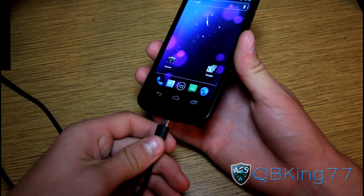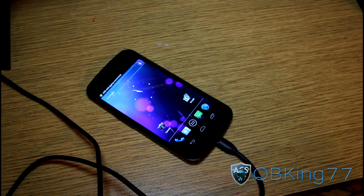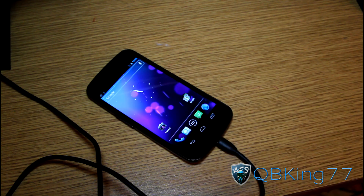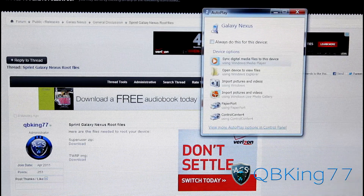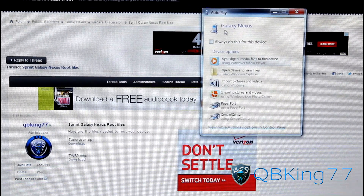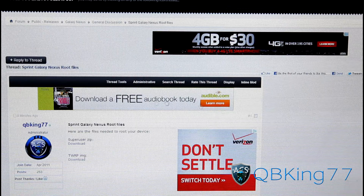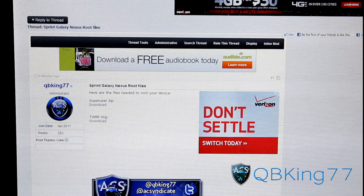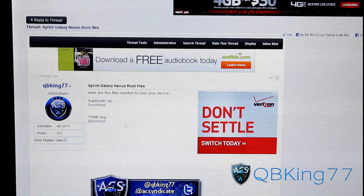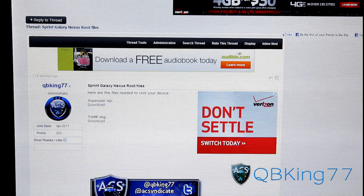Go ahead and plug your phone into your PC. It should be connected as a media device and mount automatically because we're going to need to transfer a file over. Once your phone is plugged in, click the link in the description to where the files are — it will take you to the AC Syndicate forums where I've posted these files. We're going to need to download two files: the Toro SP Root Tool Big Rush Dog zip, and also the TWRP IMG zip. Download both of those and once you have them we're ready to go.